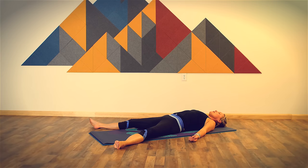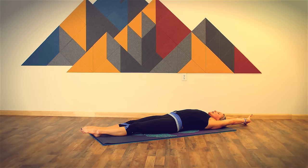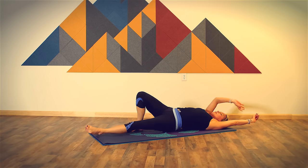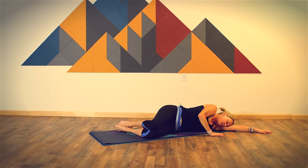Bring your awareness and your attention to your toes and fingers, gently wiggling them out. Moving up to your ankles and your wrists, rolling them out. Make your way to a full body stretch — bring your feet together, bring your arms up overhead, breathe in deeply, stretch as long as you can. And then roll onto your side, cradle your head in your arm, bring your knees in, and pause here.